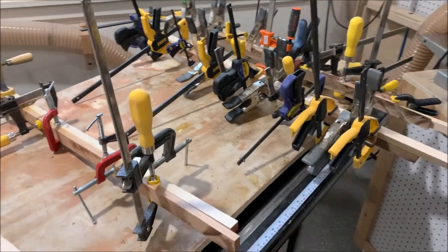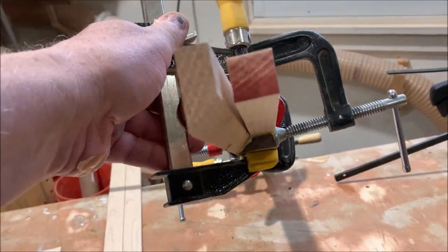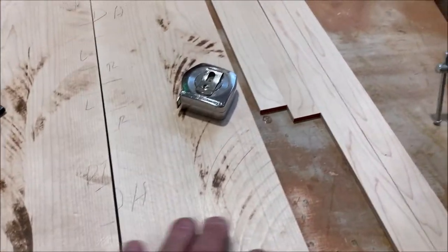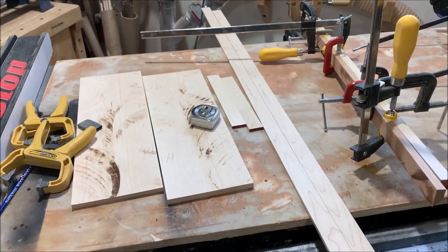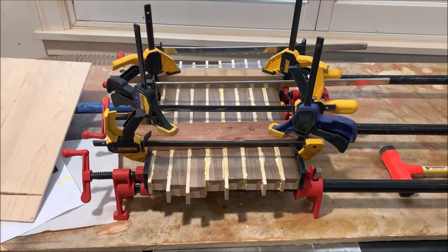Here's the glue-up for the three-dimensional end grain cutting board. Each one of these has three pieces — that one's down in there a bit — all the same length. Boatloads of sawing and boatloads of the DeWalt planer. The preparation for this is pretty intense. These are the dividing pieces that will go between each of the squares — the assembled squares — and I have two different kinds of dividing pieces, so that's all ready to be glued up tomorrow.